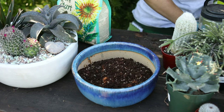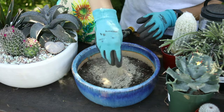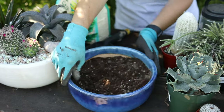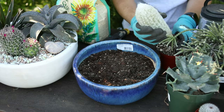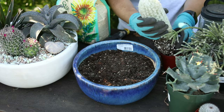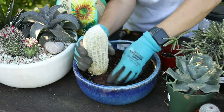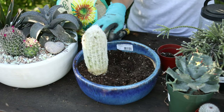So we got the soil in there. Now we're going to add in some Sure Start and mix that in. Decide which part of the pot you want in the front. I'm going to start with this big guy — try to get off some of the nursery soil, which usually isn't as good as the cactus succulent stuff we've got.